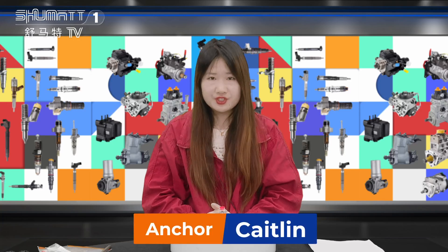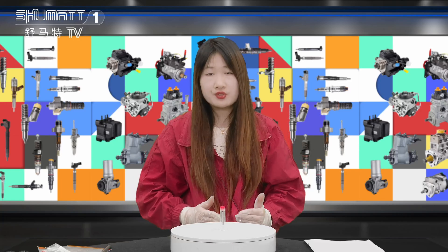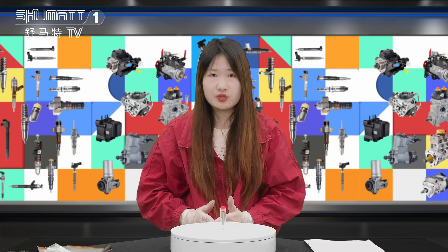Hello everyone, this is Caitlin from Shenzhen Shumat. We specialize in common rail diesel parts. Today, I will introduce you our high quality inject nozzle. Please follow me.